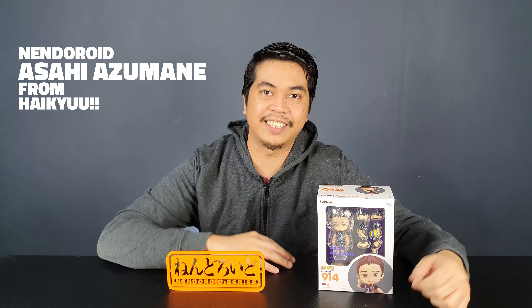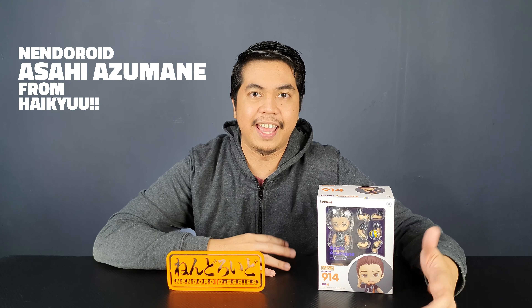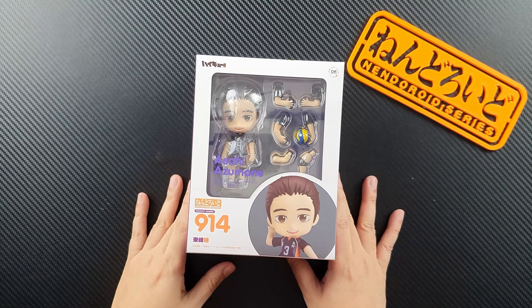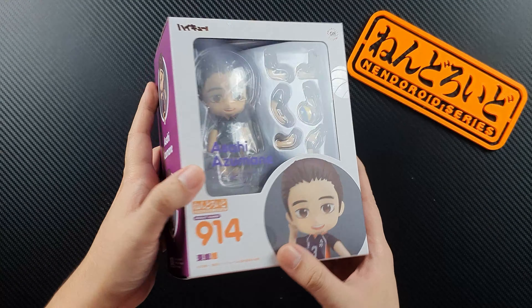Let's start the year high and unbox a nendoroid figure. I have here the ace of Karasuno High from Haikyuu — it's Asahi Azumane. He is the outside hitter, the spiker, and the ace of Karasuno High. I can't remember when I got this figure but it's been with me for a while, and I hope you still enjoy my review. I'm excited to see what Asahi looks like, so let's unbox the figure.